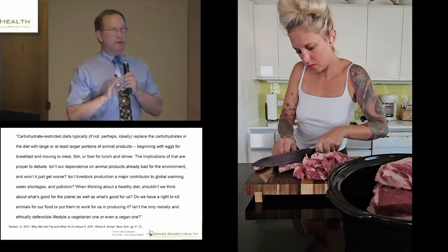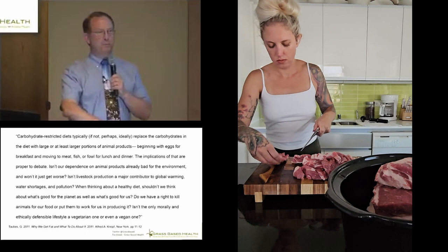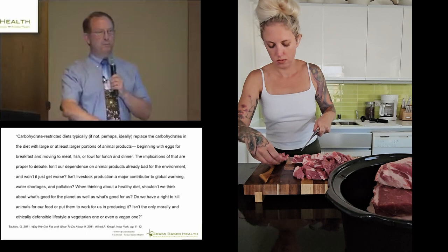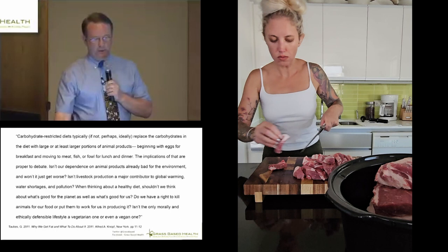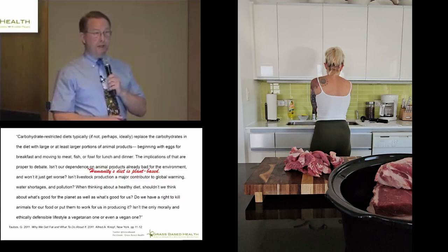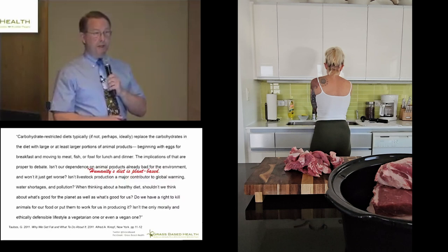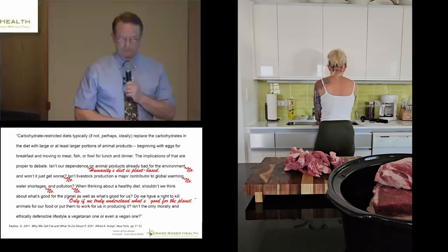I want to make it clear that I respect Gary Taubes — his books have been very impactful in my personal life. I'm going to use a paragraph from 'Why We Get Fat and What to Do About It' to make a specific point: 'Carbohydrate-restricted diets typically replace the carbohydrates in the diet with larger portions of animal products, beginning with eggs for breakfast, moving to meat, fish, or fowl for lunch and dinner. The implications of that are proper to debate — isn't our dependence on animal products already bad for the environment?' Well, first problem: humanity's diet today is already plant-based.